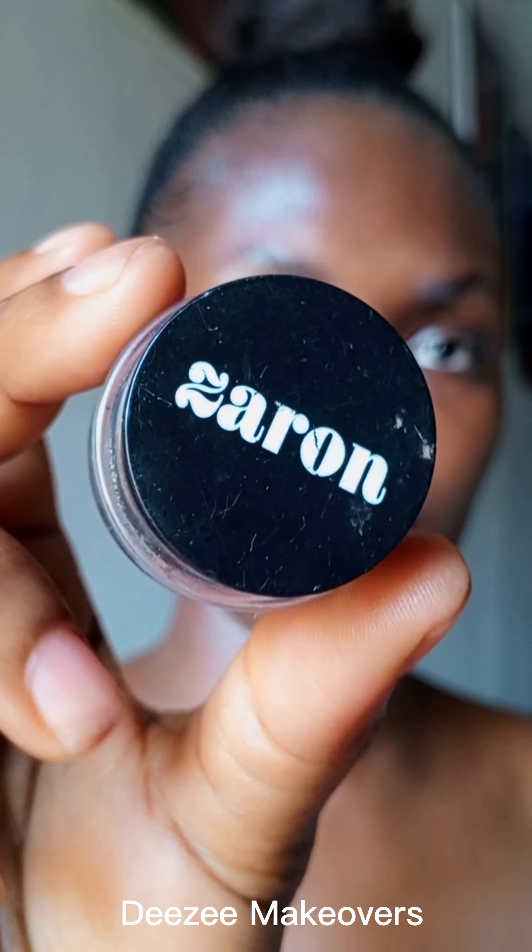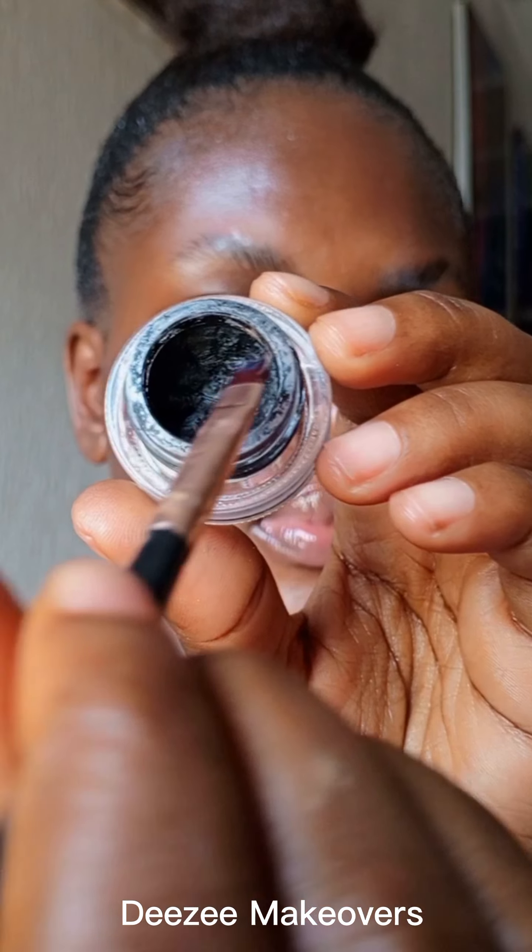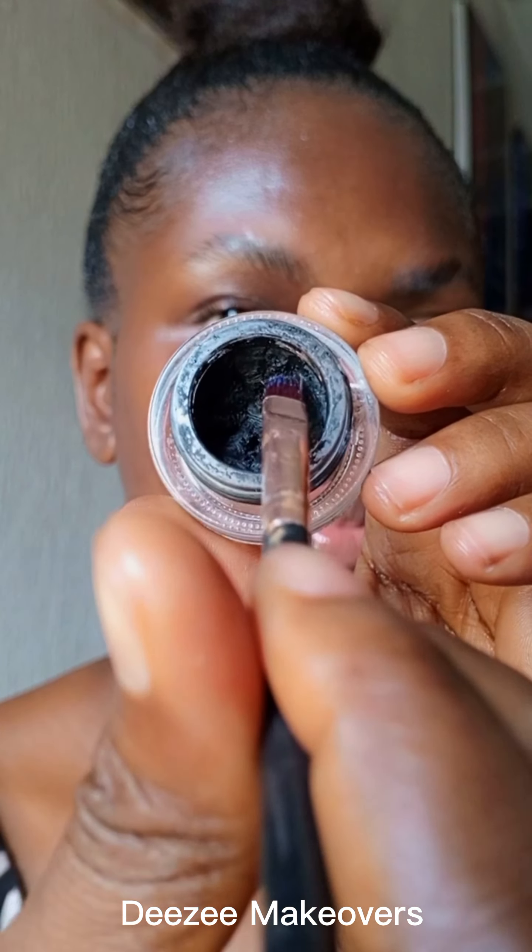This will help to keep the eyebrow in place. As you can see, the brow is now well placed. My eyebrow is well laid. Now go in with a brow gel — this one is from Zaron Cosmetic — and use it to stroke your brows to give it a line just like your natural brow. This gives you a natural effect; it's not too structured, it's just there.